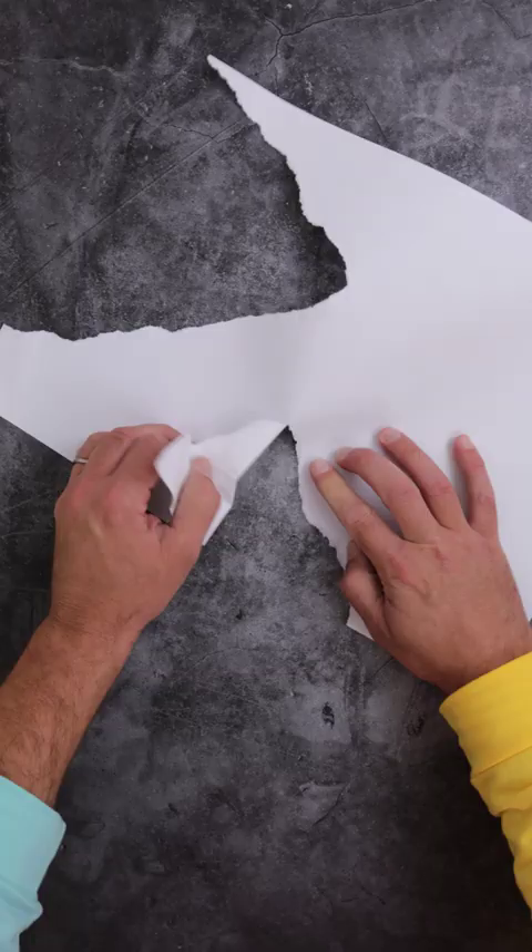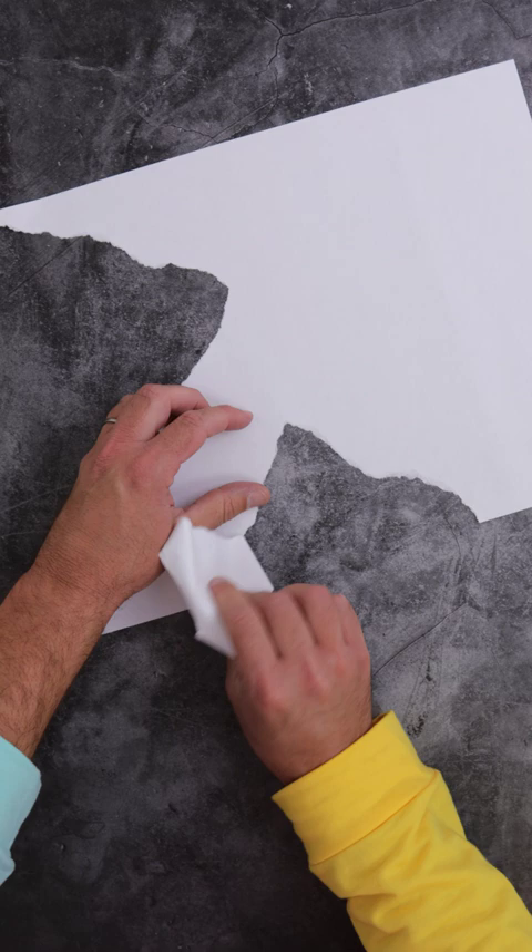Take your white paper and rip three mountain shapes along the edge — one big, one medium, one small.